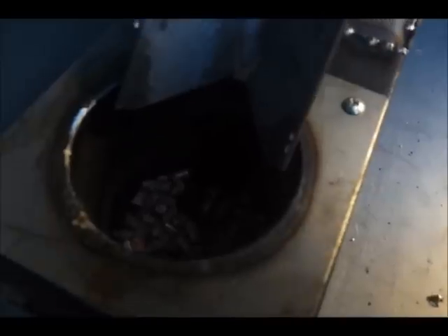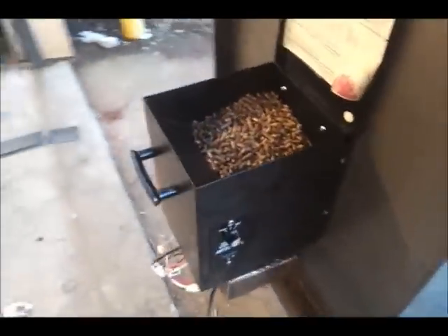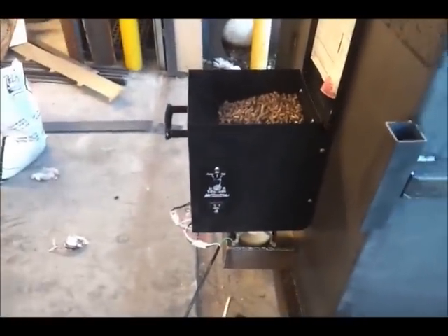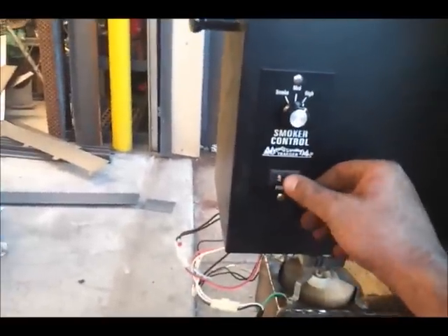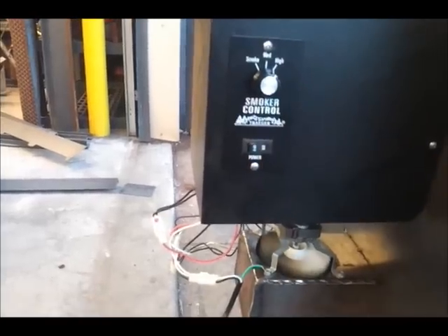Now we're starting to get primed with pellets, so I'm going to turn it off and turn it back on again and let the igniter heat back up. I got the hopper temporarily installed. I'm not going to use that hopper, I just put it on there just to get — because I'm anxious. Turn this thing off, turn it back on.